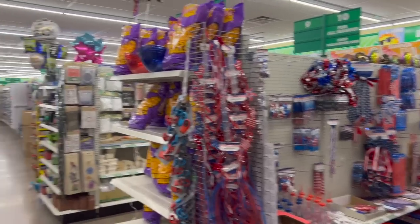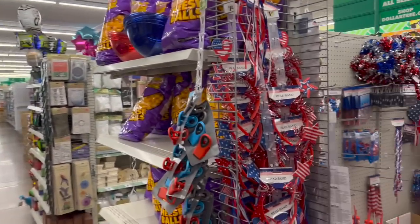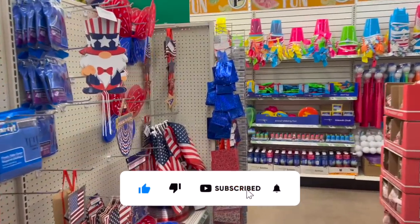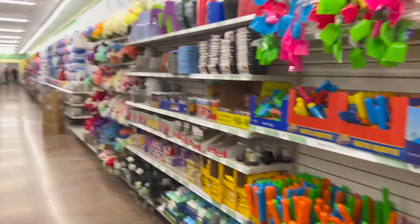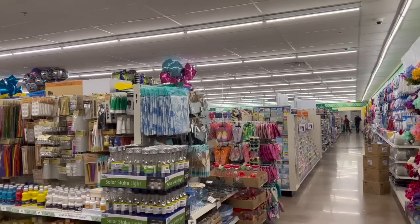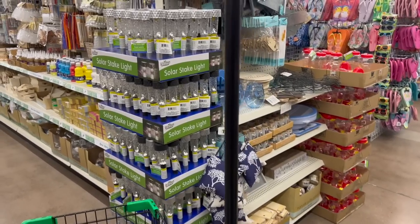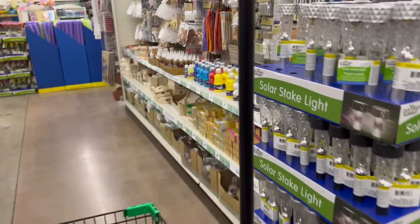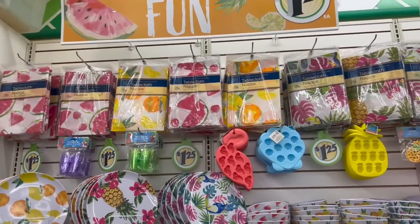Welcome to a Dollar Tree walkthrough! If you are new to my channel, please consider hitting that like, subscribe, and notification bell so you never miss an episode. We are in a different Dollar Tree and I'm super excited to go inside and see if we can find any new items or hidden gems. This is a really, really big Dollar Tree. This is a bonus walkthrough — definitely check out my Tuesday walkthrough where I go over a lot more new items and new finds. Let's go ahead and get started.